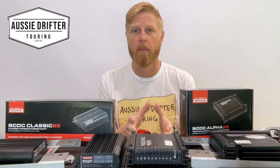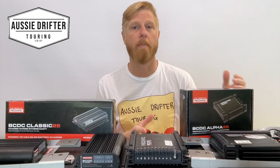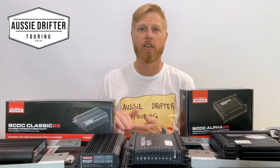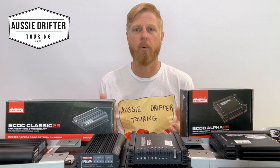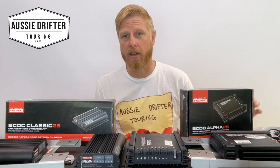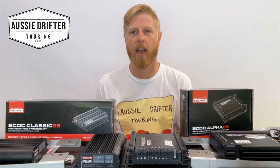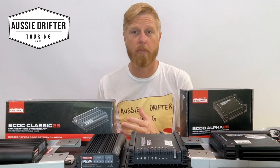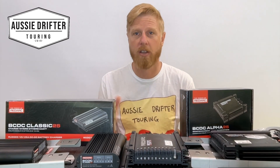The Alpha does that as well, but once your auxiliary battery is at full charge, you can turn it on to charge the main battery too. Say it's a sunny day and your auxiliary battery reaches full charge at midday — the solar is doing nothing at that point because Redarc has turned it off to protect the auxiliary battery. If your main battery can accept charge, the Alpha directs that solar power into the main battery. This is also great if your car is sitting at home for a long period — the Alpha can maintain both batteries.